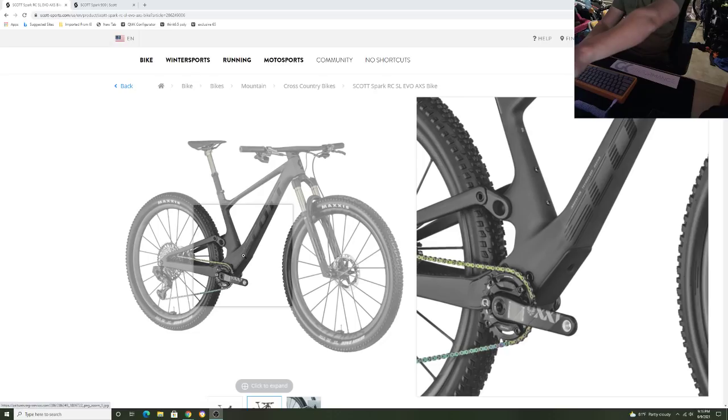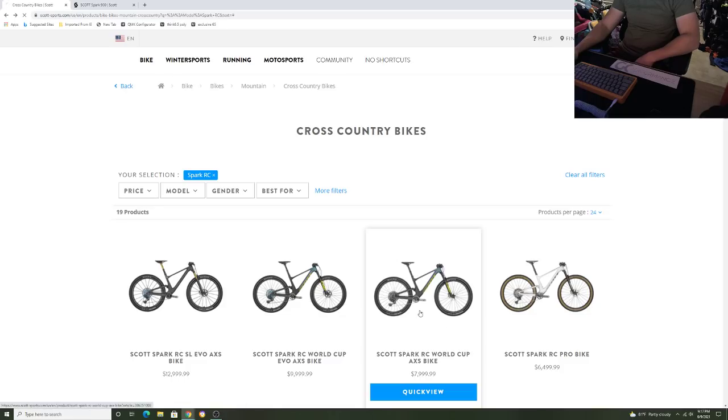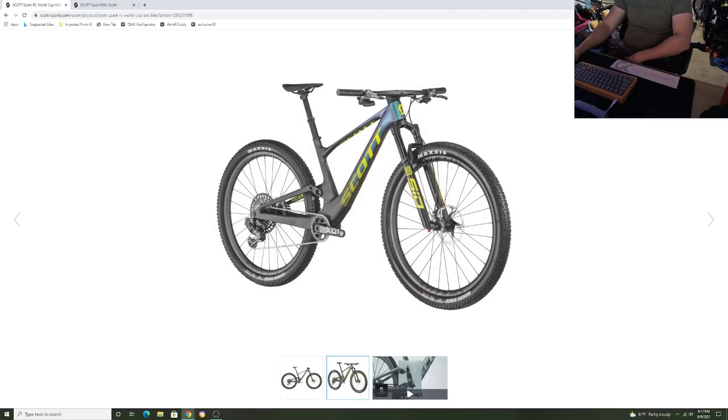It's 120 millimeter in the rear and 120 millimeter in the front across the Evo, RC, and all their lines. So is that good enough to compete? You see the Trek Super Caliber with 60 millimeter travel, you see the Epic with 100 millimeter travel, and Matthew Vanderpool is on the 100 millimeter Canyon dominating races. Is 120 millimeter going to be too much travel for an XC bike?